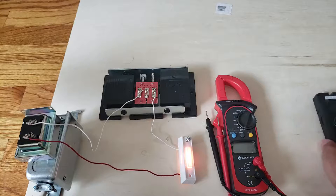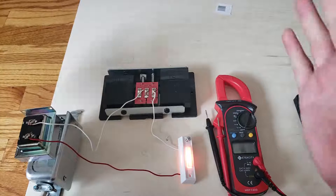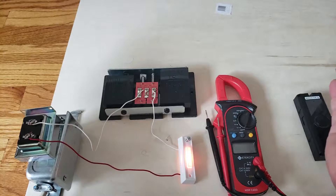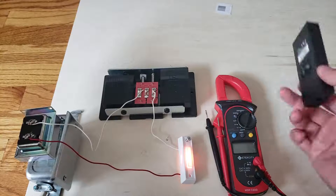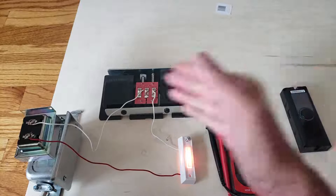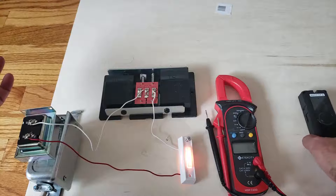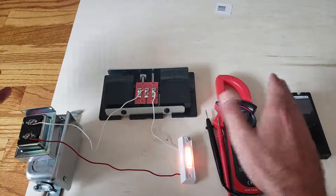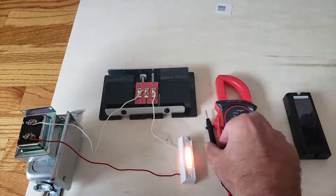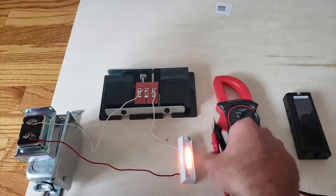Typically these smart doorbells require 16 volts and 30 VA. We'll put a link to a transformer we recommend that will put out enough power for smart doorbells like the Ring Pro or the Nest Hello. This same procedure will work for pretty much all smart doorbells out there that require a certain voltage.